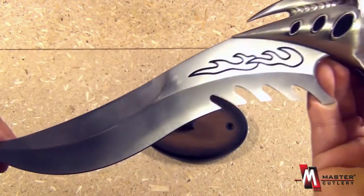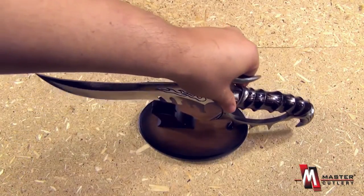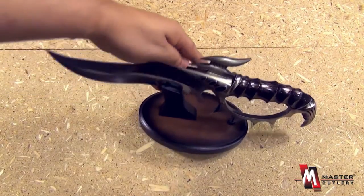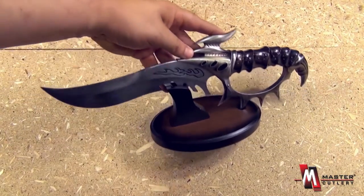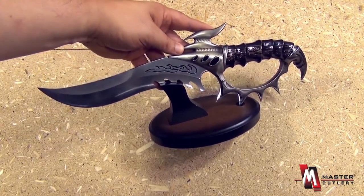It doesn't really have a pointy tip, but this is an excellent display piece, very intricate, very interesting. Walk into an office and see this on the desk — the Galactic Firebird from Master Cutlery.